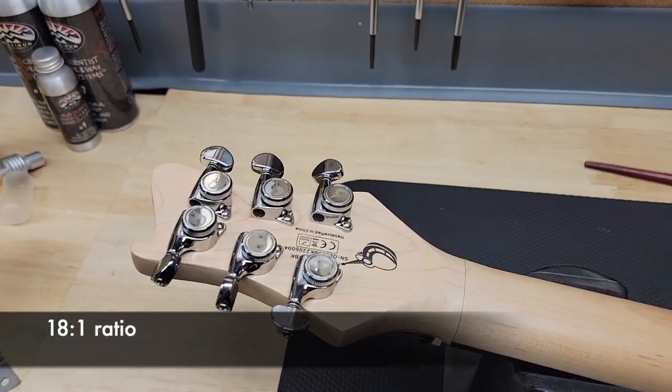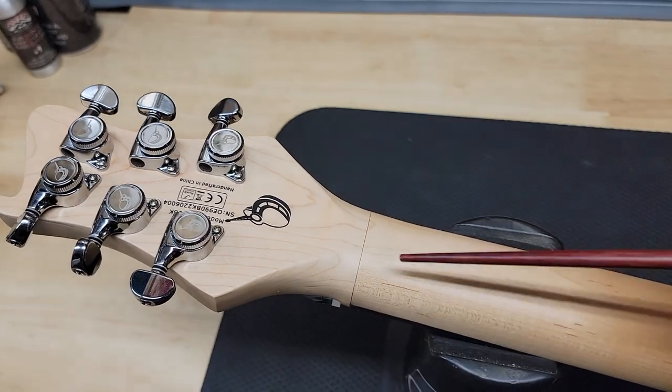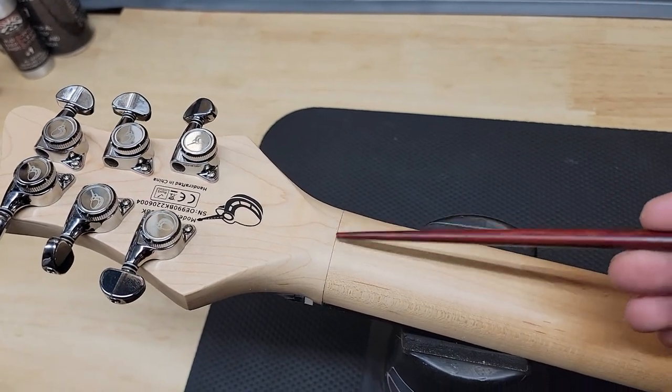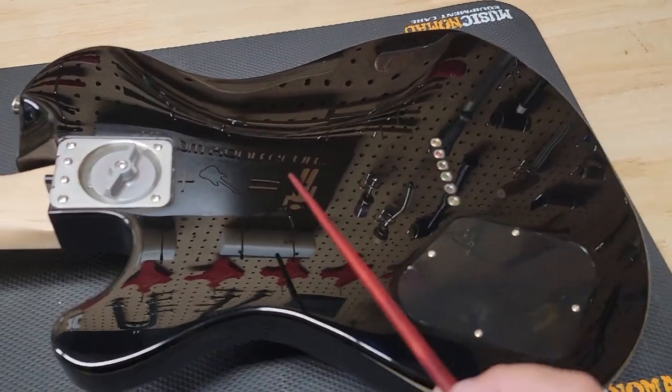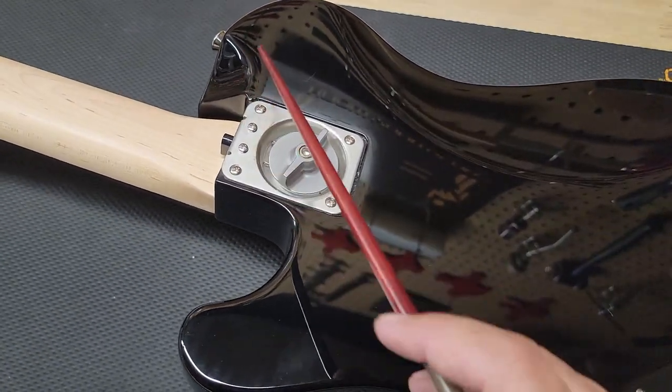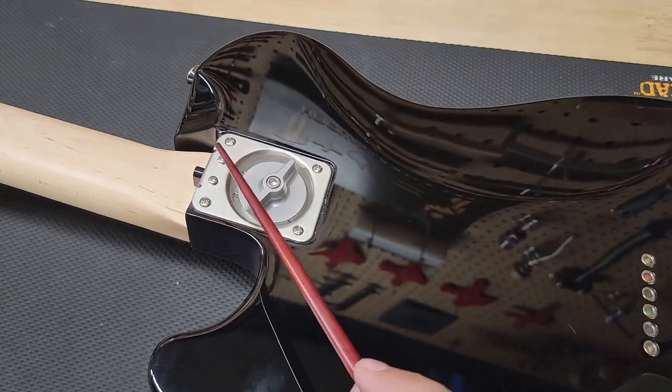Looking at the back of the guitar, we can see we have locking Journey-labeled tuning keys. The manufacturer of origin says it's made in China. And of course, we have a maple neck where the joint where the headstock meets the neck. And this is the body right here with string-through. And then of course the locking mechanism that gives Journey the ability to detach the neck and travel with a very small footprint if you want to take it on overhead on a plane.